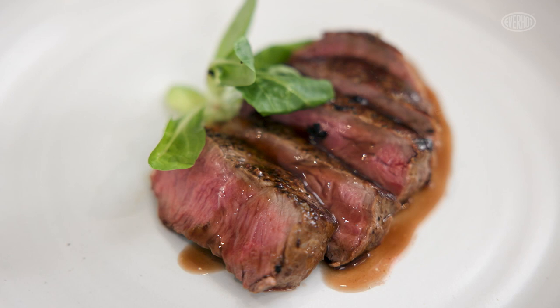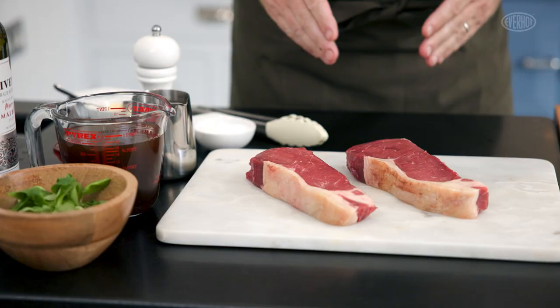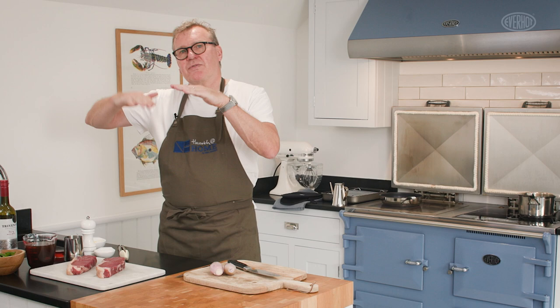Hi and welcome back to the Everhart Kitchens. I'm Nigel Howarth and today we're cooking sirloin steaks — wonderful mature sirloin steaks. They're six weeks aged and these are Blue Grey beef, which is the breed found in the Lake District between England and Scotland.